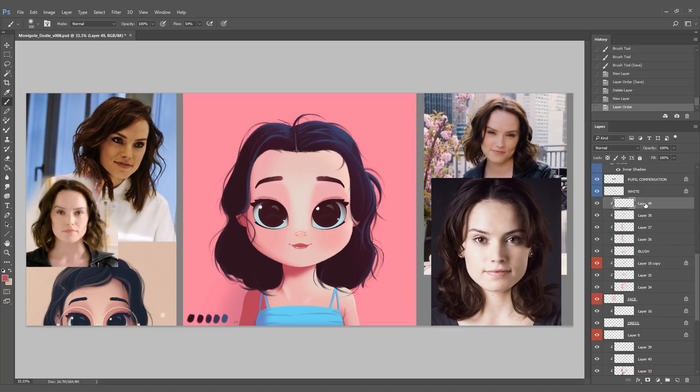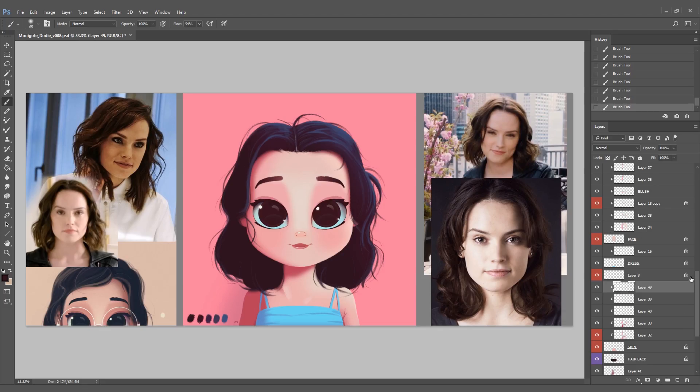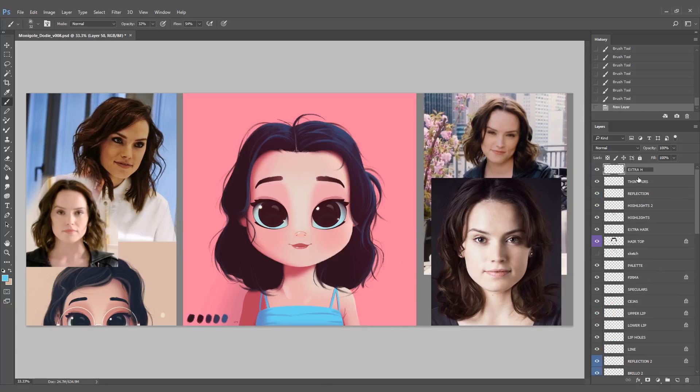I'm making a new layer I'll call 'hair integration'. It's just a way of integrating the color of the hair with the color of the face. I'm adding a basic red shadow, and on top of that I'll grab the color of the hair — that blackish blue — and just paint a little bit of that on the face. That will make the hair and the face integrate in a very organic way.